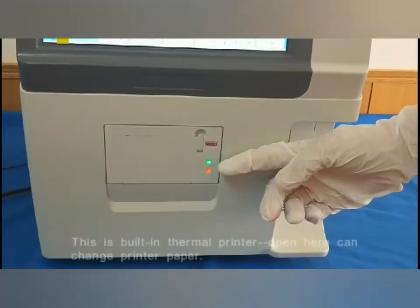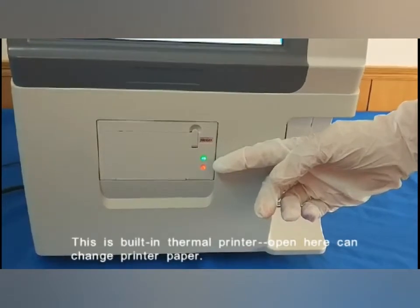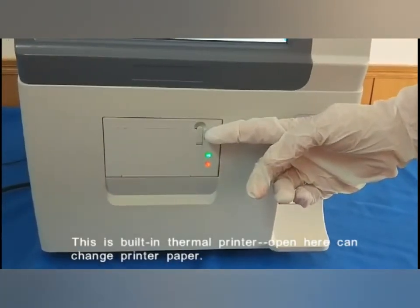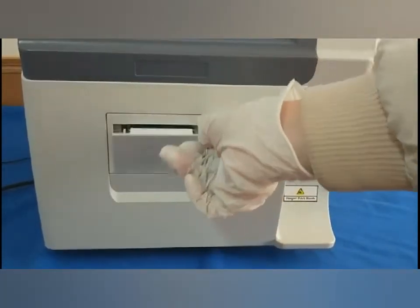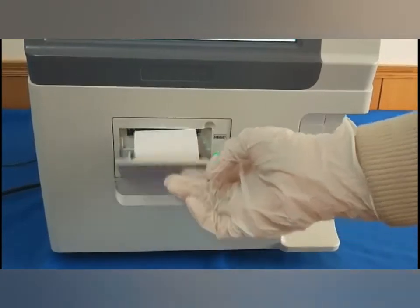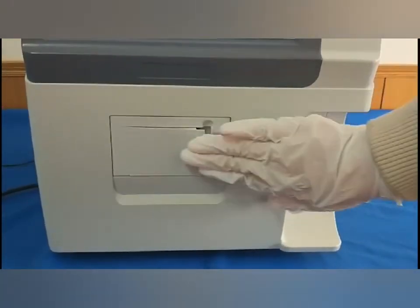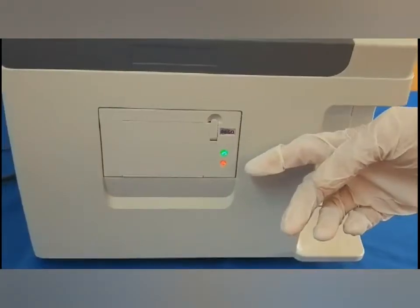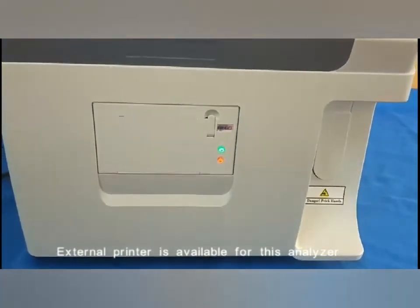This is the built-in thermal printer. Open here to change the printer paper. An internal printer is available for this analyzer.